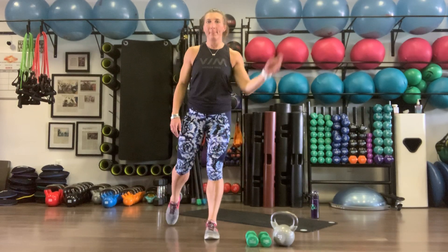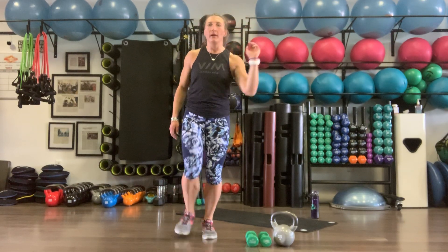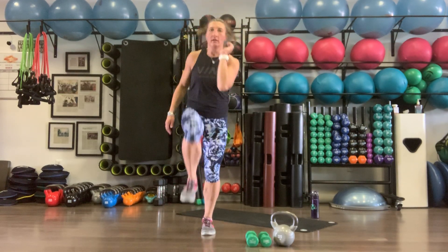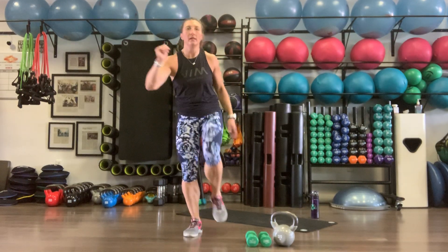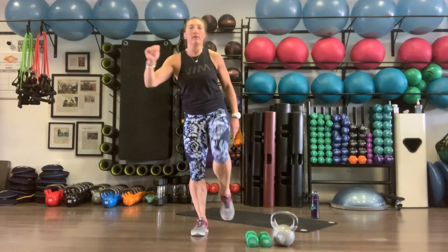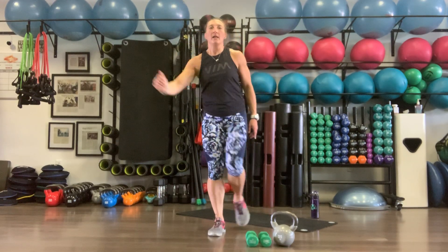Tap back, right knee to left arm — pull it up, single leg hop, working on balance and single leg power. Ten each side, then switching. Big power on the other side.